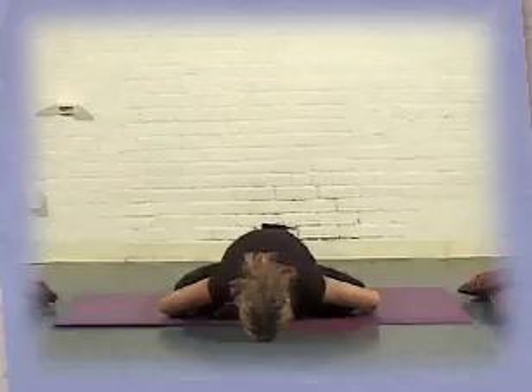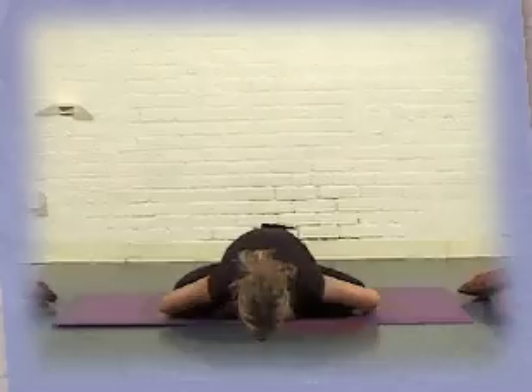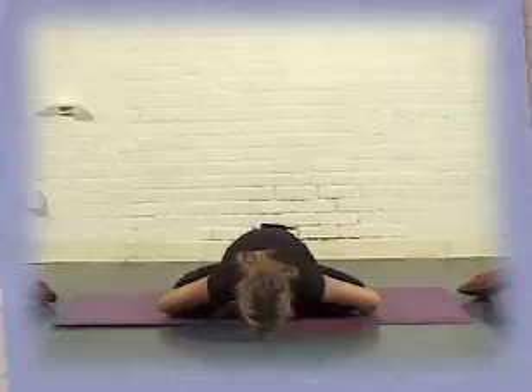Take a deep inhale to the floor of your belly, and exhale. Feel your sitting bones rooted into the ground, third eye growing one long root towards the ground.